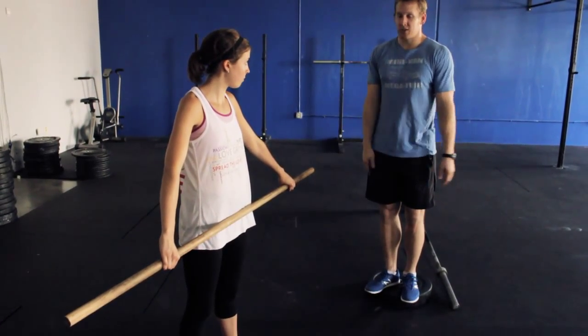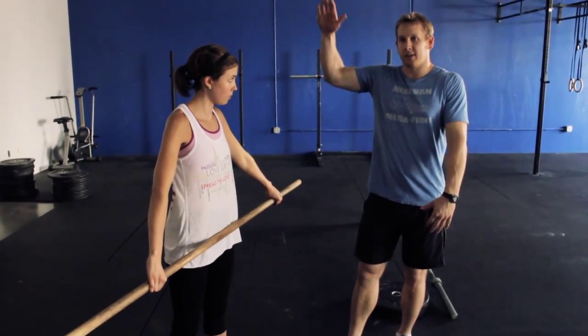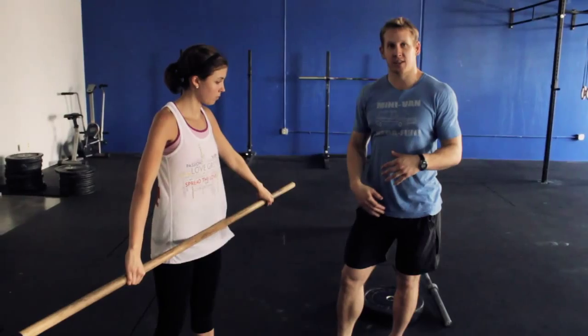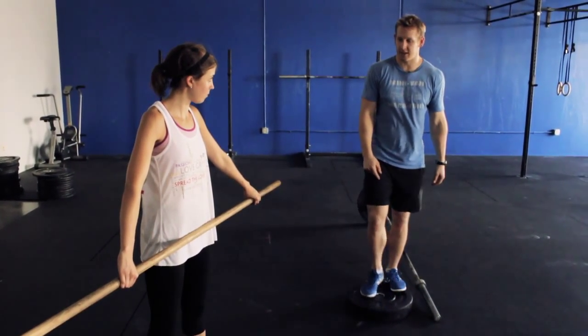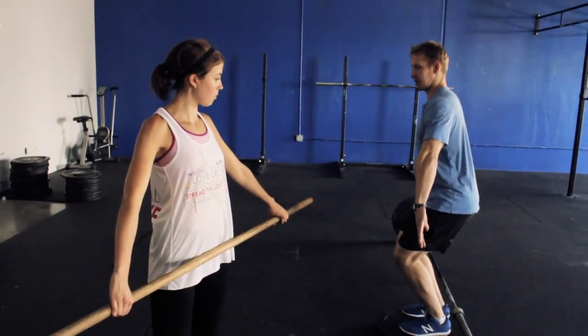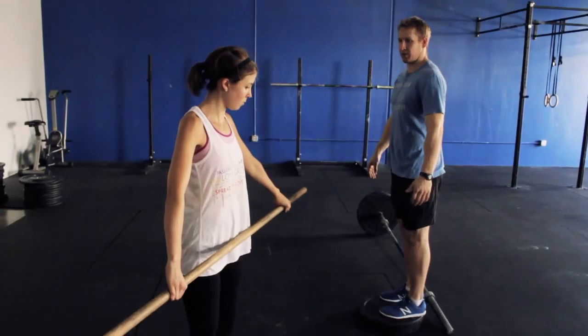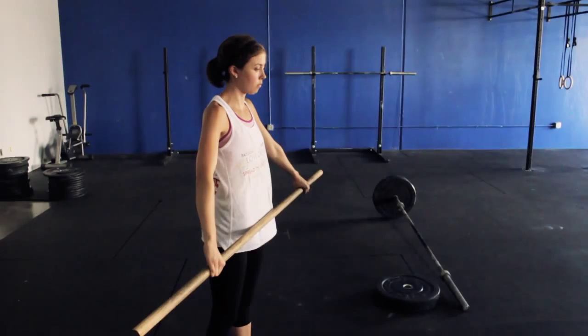Starting out, we're going to do a little warm up with Claire, taking her through different portions of the snatch to get her warm and her body moving correctly. The first thing she's going to do is a dip and shrug — keep that chest vertical, dip at her knees and shrug her shoulders up, keeping her arms straight. She's going to do that three times.